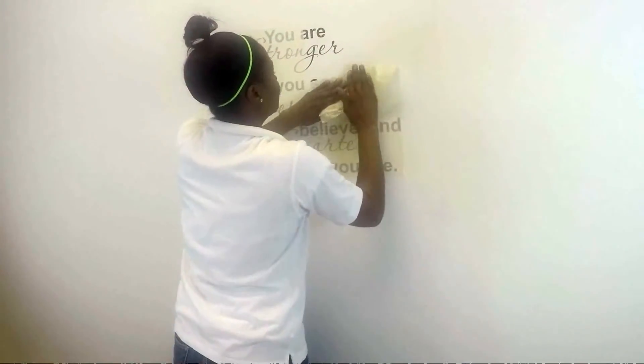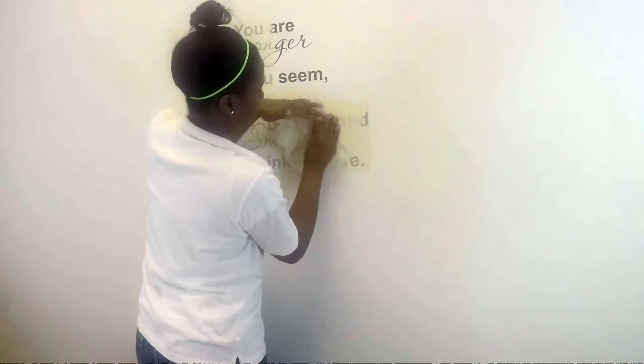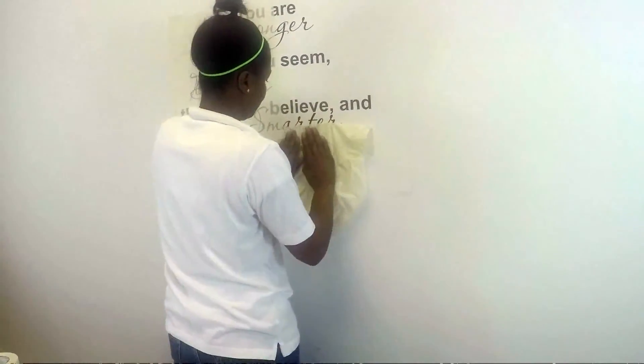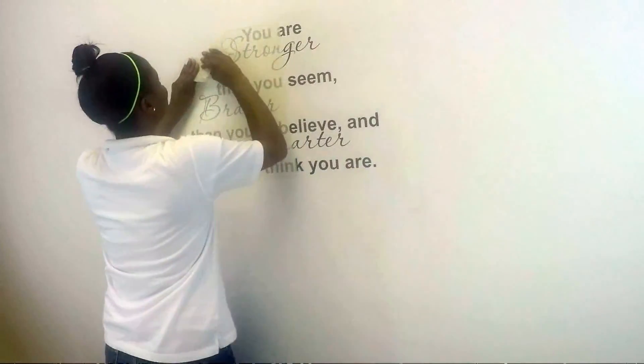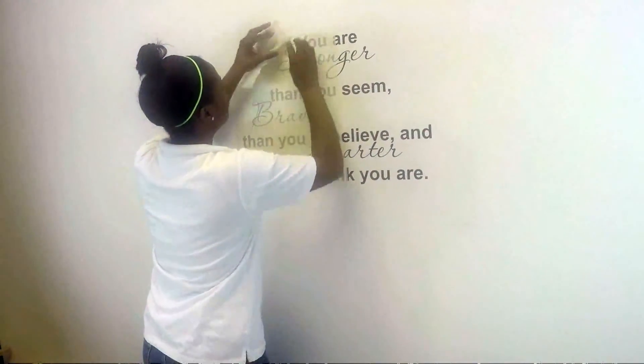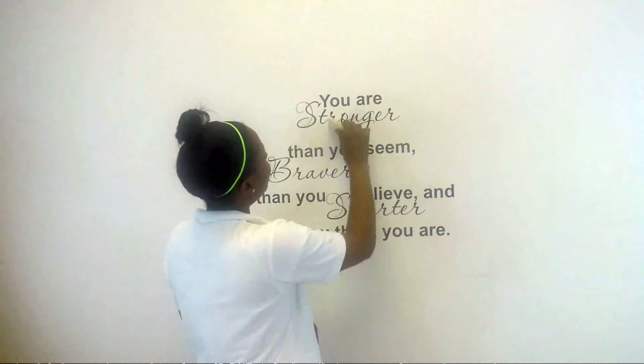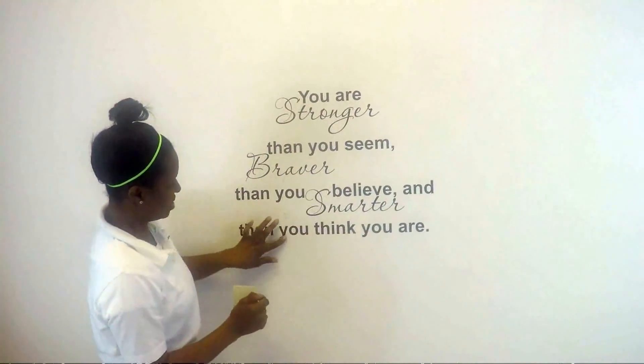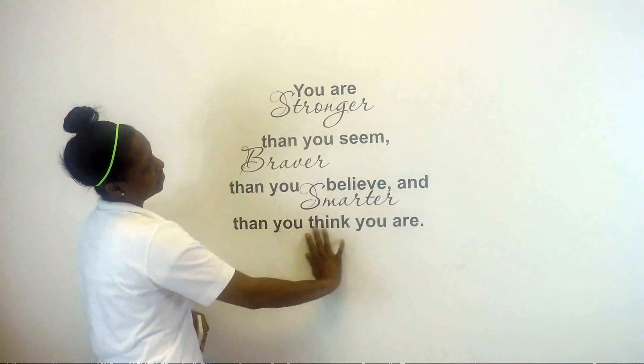For the second side, I'm just going to use the same process. I've taken all of the transfer tape off of the vinyl lettering, and this is your finished product.